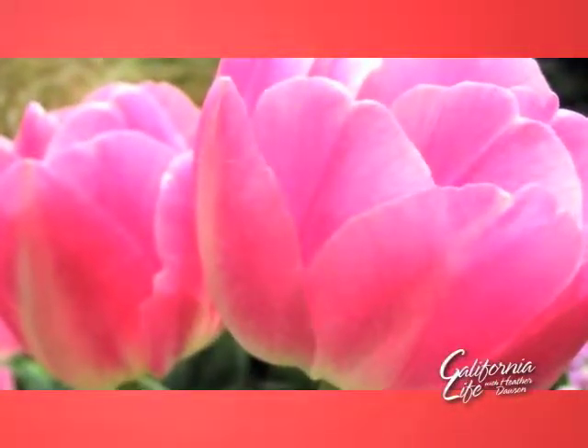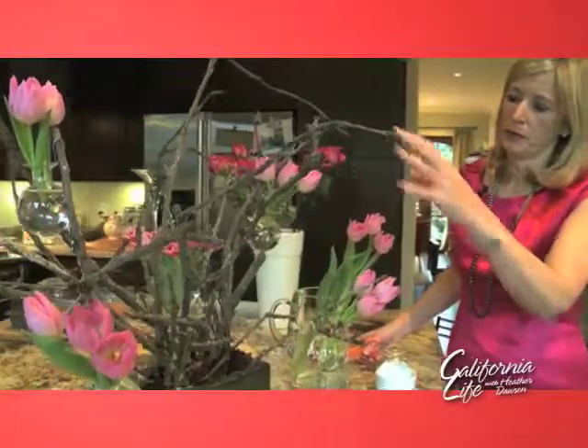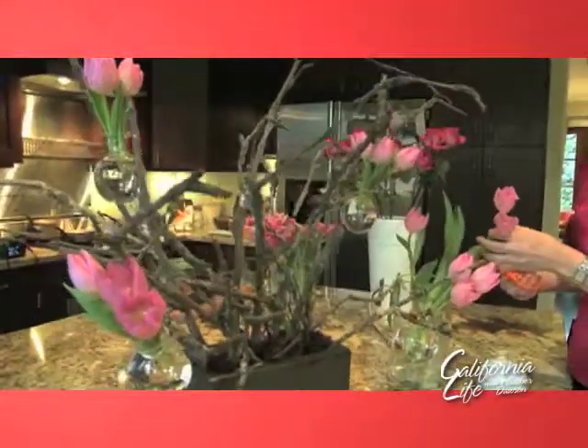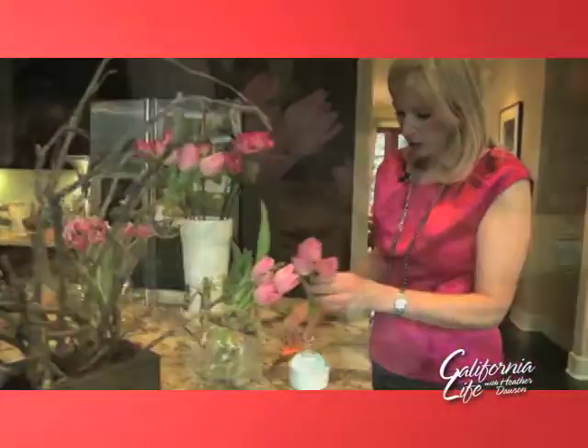Leslie says you should always decorate in odd numbers. I have already put four arrangements on this tree, and I'm just going to add one more arrangement, so then we would have five. And there we are — how simple does that get?